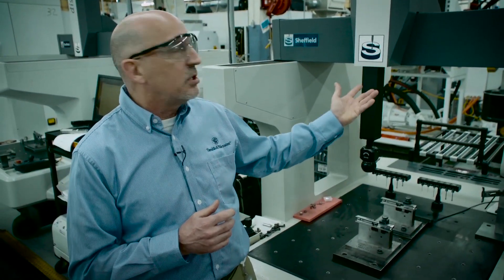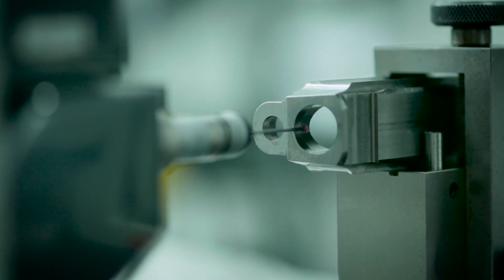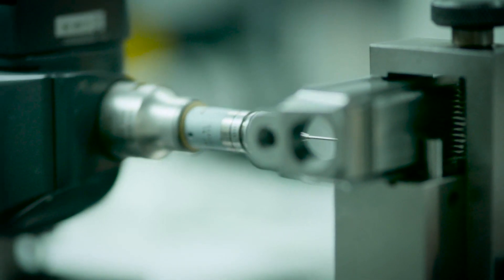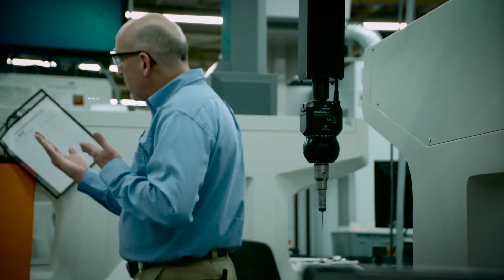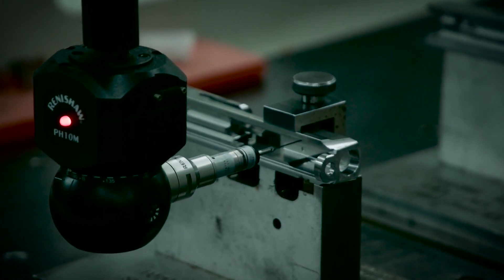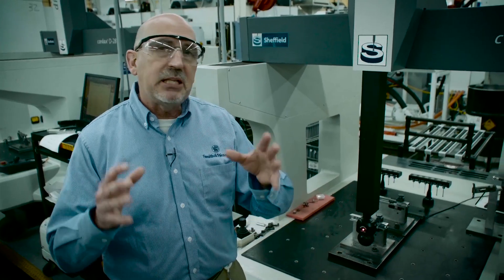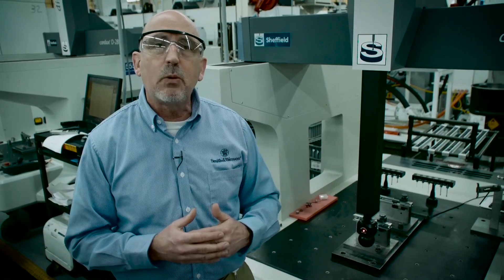One of the things that we do here to maintain those tight tolerances is a machine like this — this is a CMM, a computerized measuring device. You can see what this machine's doing: it's measuring all critical dimensions. Right now it's checking the rails on the slide. In years past, we would have had a bar gauge that would slide into the rails — it was a simple go/no-go gauge. You'll see this thing read dimensions on that one little rail area, maybe 30 or 40 spots. That's just some of the things that we do to maintain those tight tolerances and really ensure that we have the best quality product we possibly can.